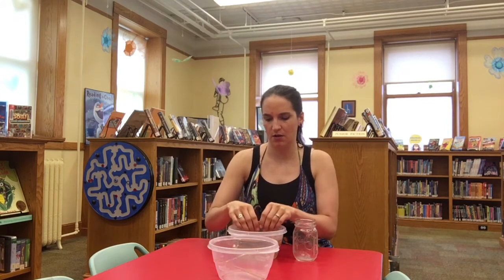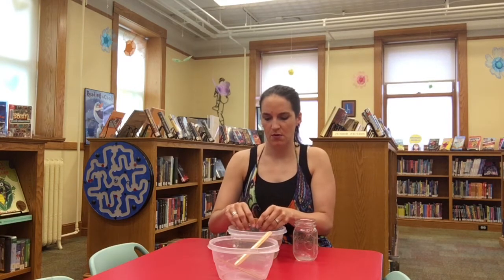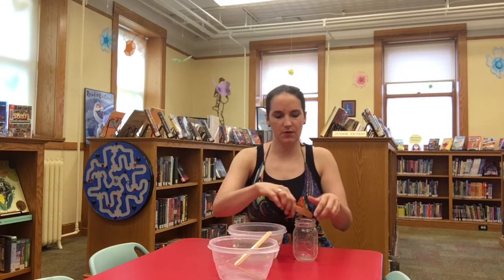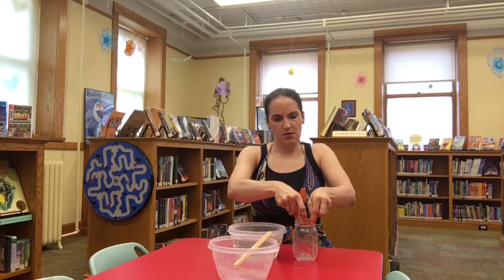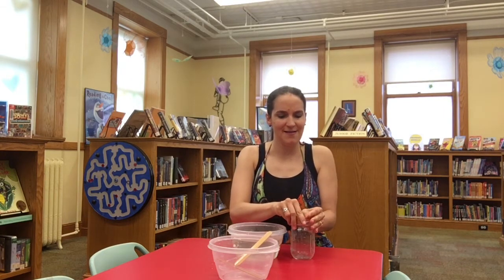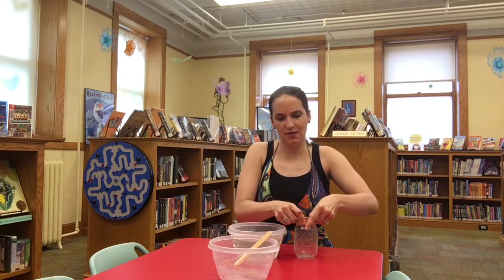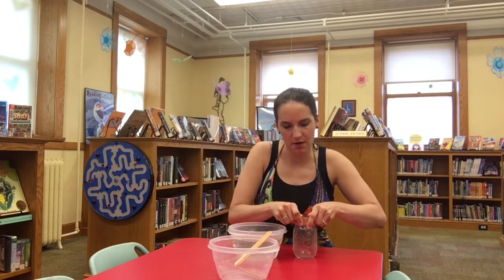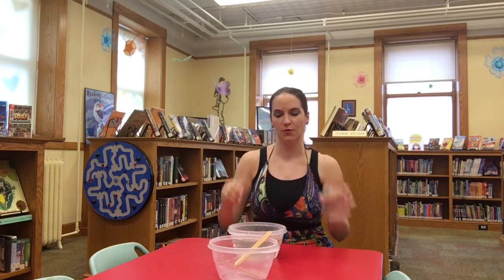Okay, that one feels like it's going to break. That one feels a little questionable. That one's a maybe. This one feels good. So we're going to shape it to the top of the jar like that, and then we're going to let that dry in that form so that it will fit over our wrist.